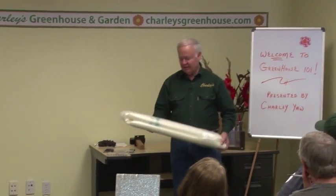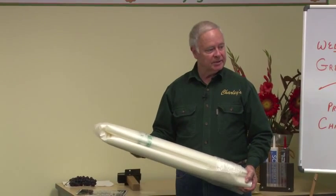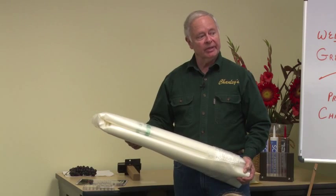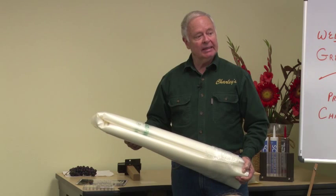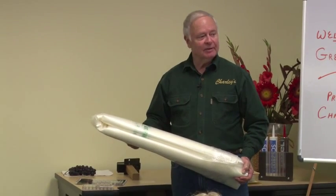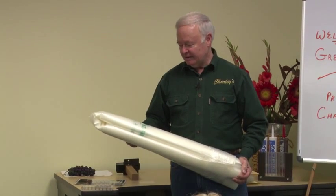Here is the traditional commercial product for covering a greenhouse. This is a UV-protected polyethylene, 6mm. This works very well for hoop houses and is very inexpensive. You can build a hoop house and put two layers of this over the greenhouse and inflate that air space between the two layers, and then you've got an insulated greenhouse. That's very popular with commercial growers. If you want a larger, inexpensive greenhouse, the commercial style has really got it figured out — that's a very inexpensive way to go.